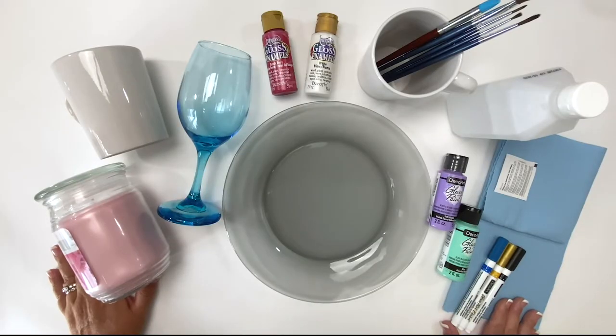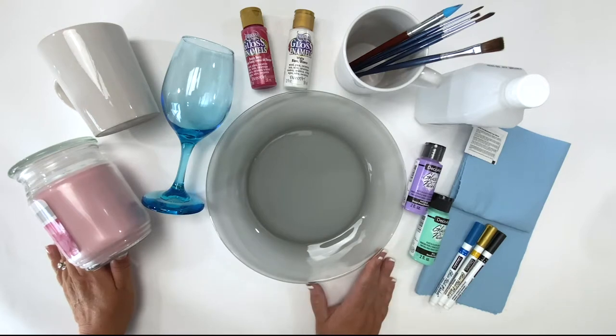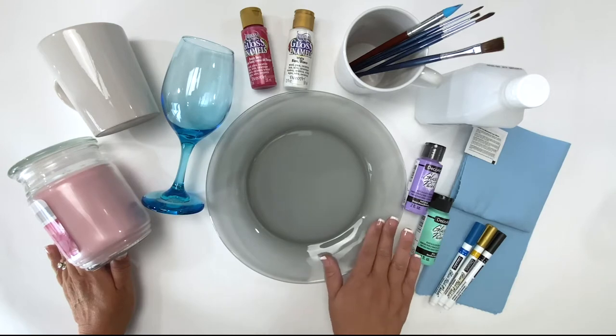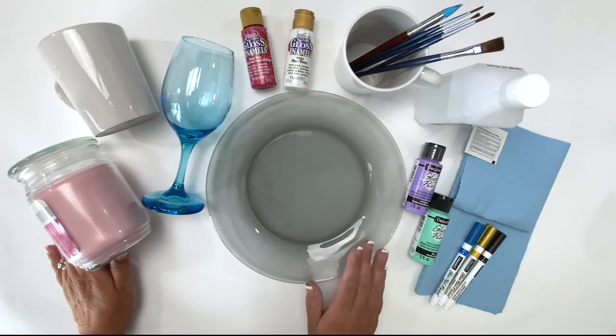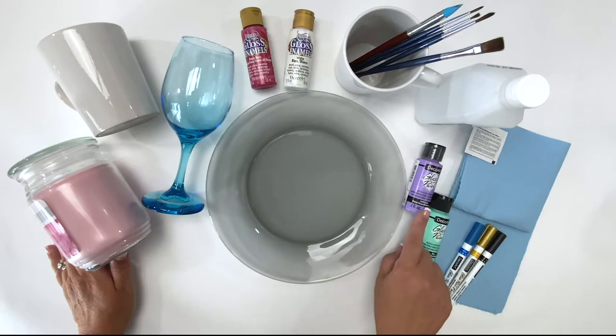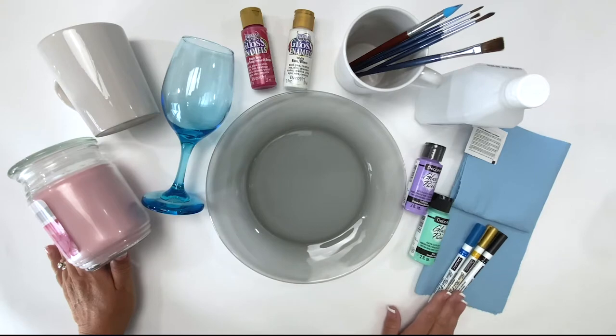Let's talk about painting on glass — creating and painting on glass can be so much fun. You'll want to make sure that you have the right paint on hand. Choosing a paint that works on glass surfaces is ideal. The gloss enamels will give you a nice glossy finish to your design, the glass paint has more of a satin finish, and the glass paint markers dry to a nice glossy finish as well.